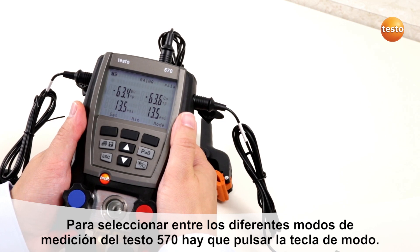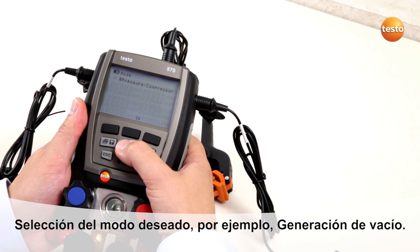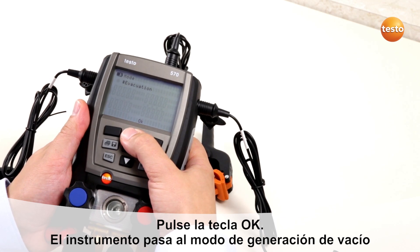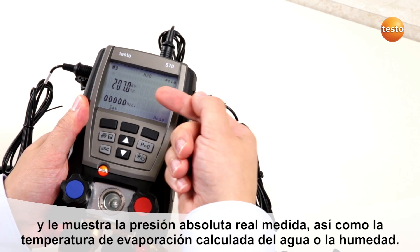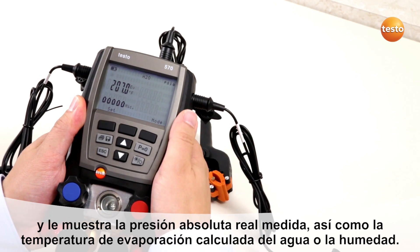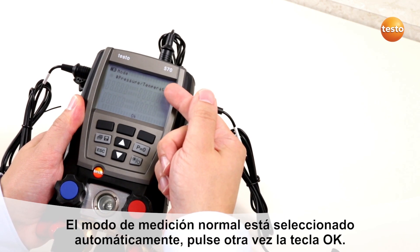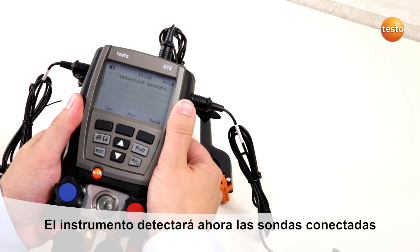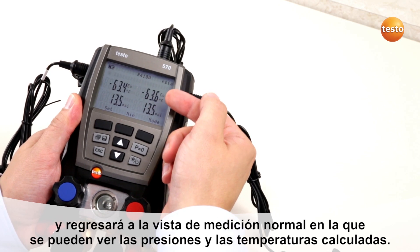To change the measurement mode of the Testo 570, press the mode button and select the desired measurement mode — for example, evacuation. Press OK. The instrument will change to evacuation mode, where you will see absolute pressure and evaporation temperature of water or humidity. To go back to normal measurement mode, press mode again. The normal mode is automatically selected — just press OK. The instrument will return to normal measurement mode and show you the actual pressure and calculated temperatures.